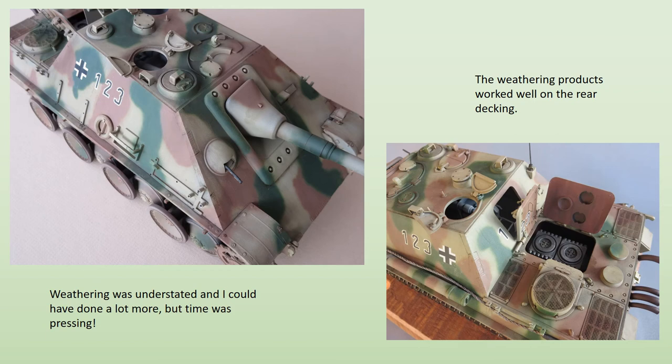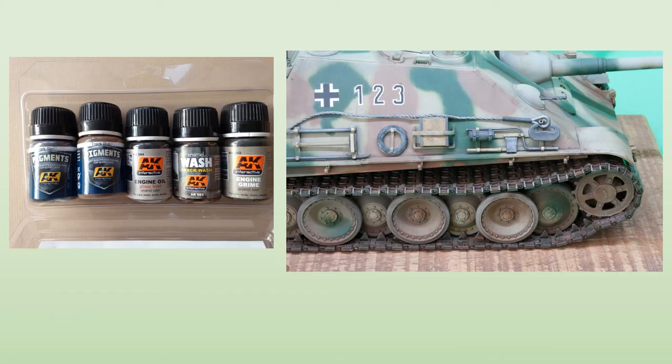I'm not much of a weatherer, but such was the size of this model that something had to be done to give it a bit more character. After an overall wash of brown from the Florrie Models weathering set, I used the grime for a bit of extra effect around the engine deck. I then tried a new acquisition: the streaking effects set from AK Interactive. Three bottles in the set are streaking grime, rust streaks, and winter streaking grime. They're all enamels, intended to be applied and then streaked with a cotton swab dipped in thinners. They work well, although I didn't make heavy use of them.